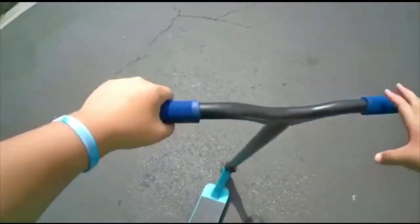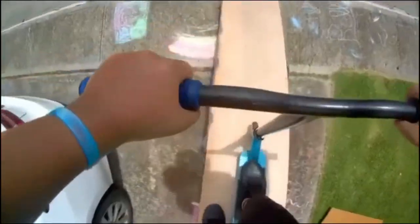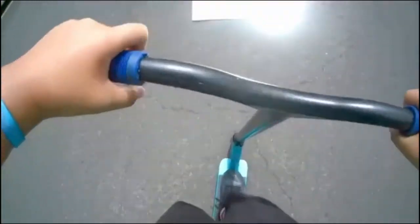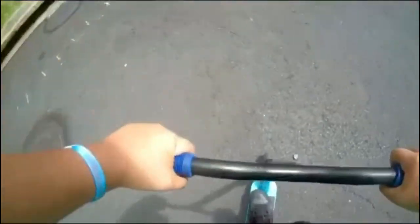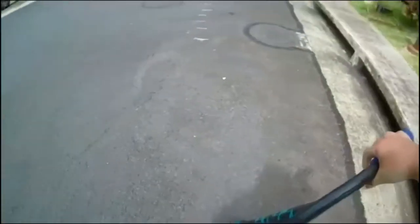Oh okay, I landed it and then I slid out, which kind of sucks. Oh okay, nice — I guess that will count as the new learn.